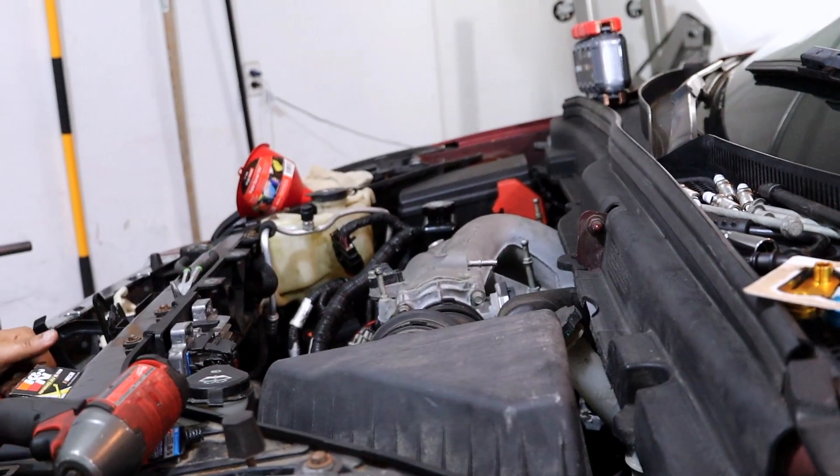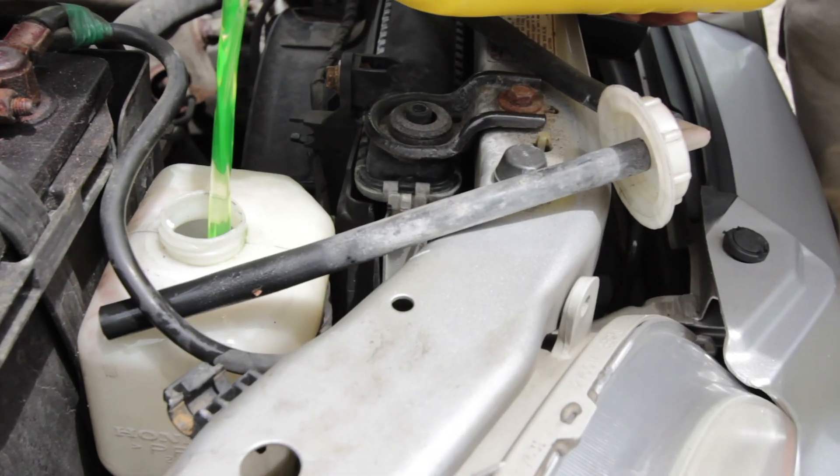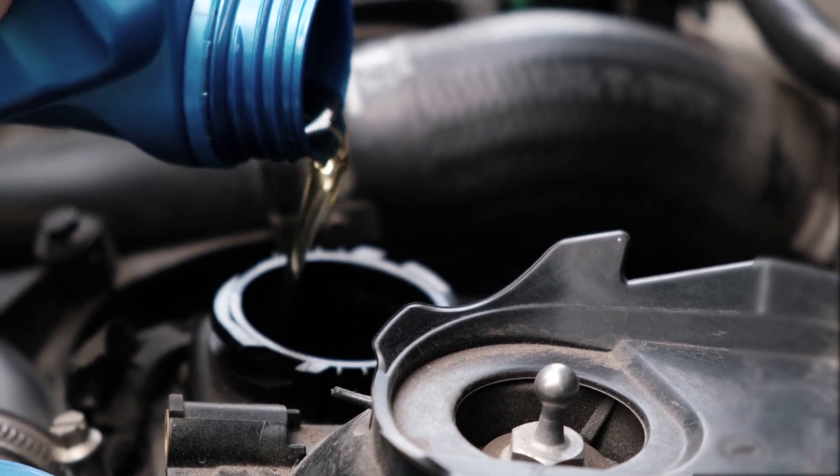Why do you need to prime an engine? To stay healthy, an engine needs two things: oil and water. It needs water to keep the engine cool and dissipate the heat, and it needs oil to keep all the parts lubricated. There are lots of tiny little parts in these engines and every single one of them needs to be lubricated. If you don't lubricate all of those parts, the engine will overheat and fail.